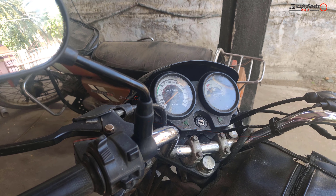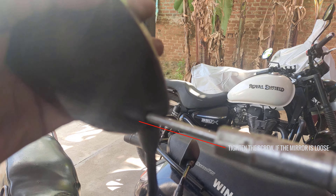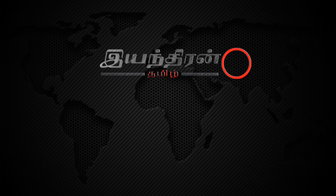The right side mirror is quite tight. This is a screwdriver. This is an easy one. Let's tighten it up. Thank you.